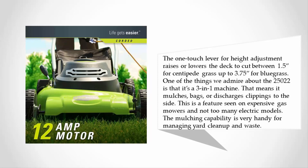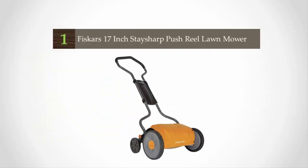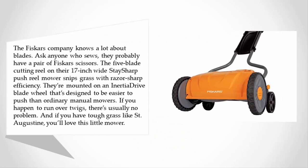Coming in at number one, the Fiskars company knows a lot about blades — ask anyone who sews; they probably have a pair of Fiskars scissors. The five-blade cutting reel on their 17-inch wide Stay Sharp push reel mower snips grass with razor-sharp efficiency. The blades are mounted on an inertia drive wheel that's designed to be easier to push than ordinary manual mowers.